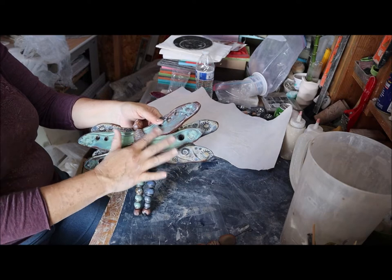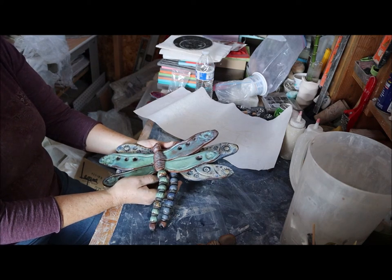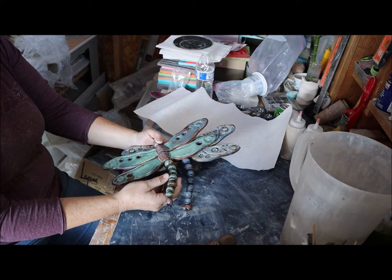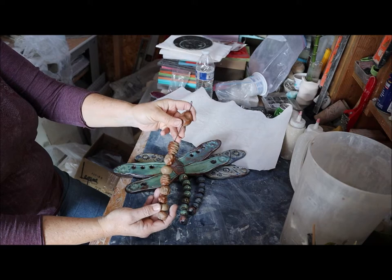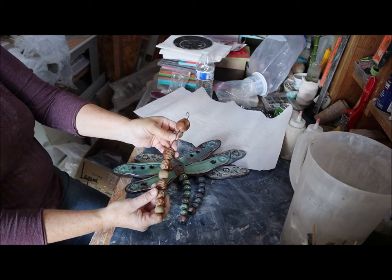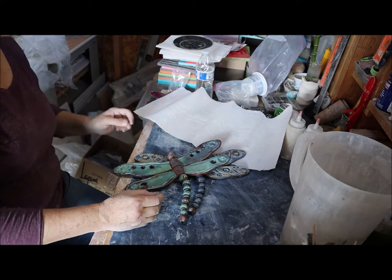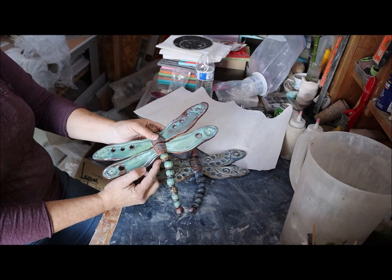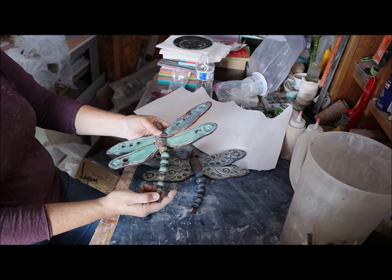Hey guys, it's Jamie and I wanted to talk to you about my dragonflies and some of the changes going on here. I just finished teaching a class and I showed them how to do this type of tail now, which is different from the initial ones. Now what I'm doing is creating a bead with a little spacer in between that this glue glazes onto and fires that way, so it just gives it a little bit more pop of color. I'm going to show you how to do that.